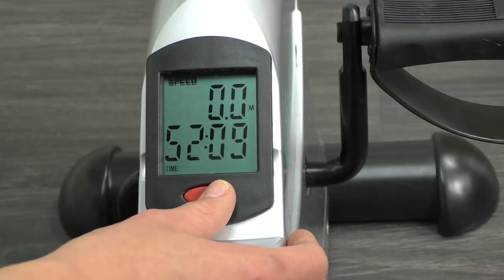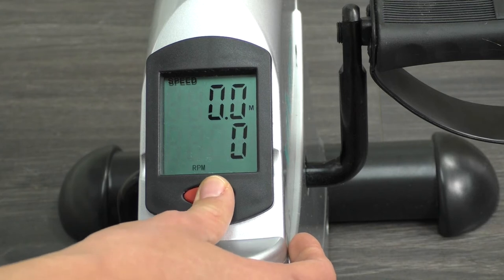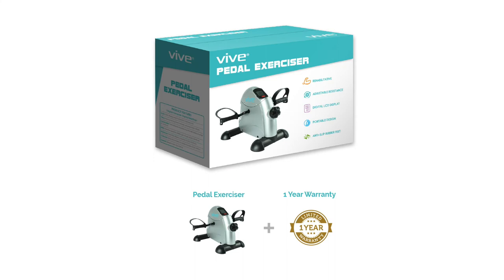Your workout results display on a large LCD screen, letting you know the distance covered, your RPM, speed, time, and number of calories burned, and it's protected by a one-year warranty.